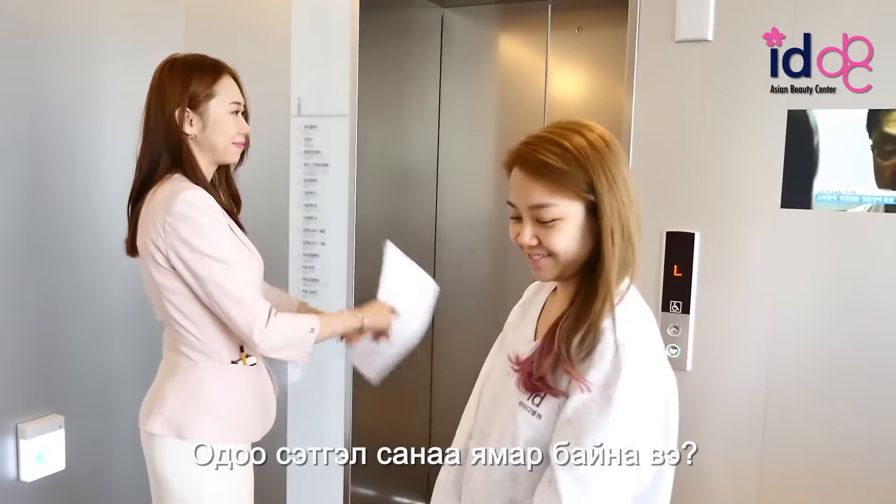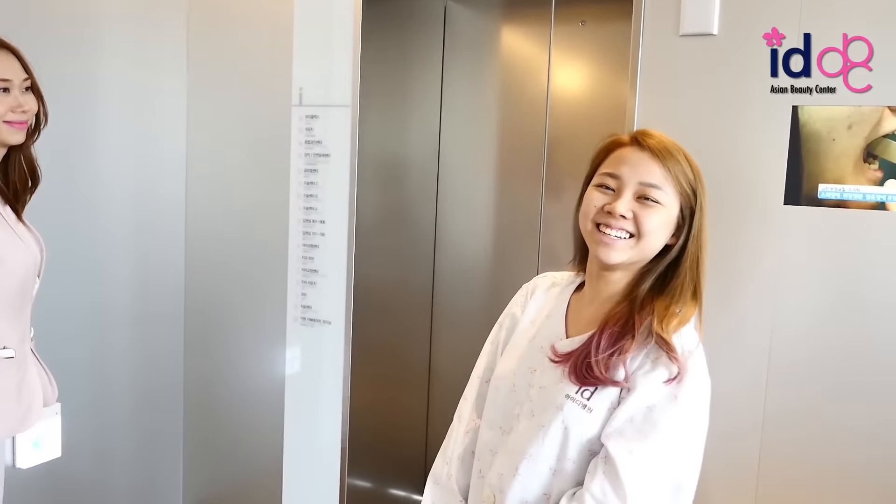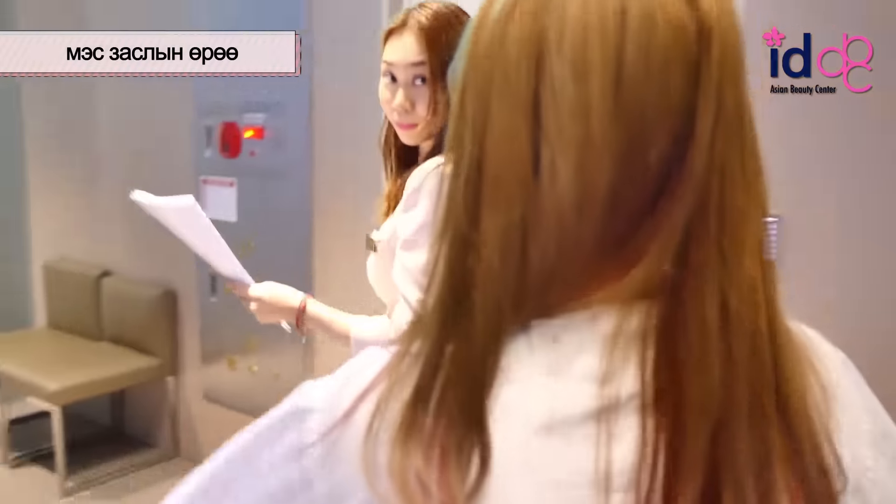How are you feeling now? Better. Better? Do you want to get some rest? No.